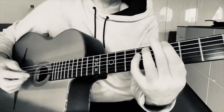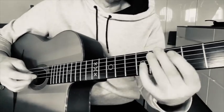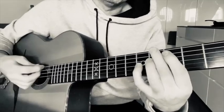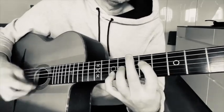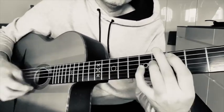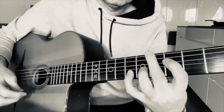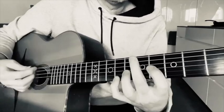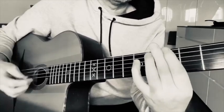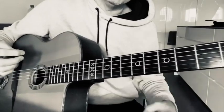I recommend going through a minor blues to make it a musical exercise — just play through a 12-bar minor blues. Go through C minor, G minor, E flat, and so on. Try it through a minor blues to see if you're getting it right.